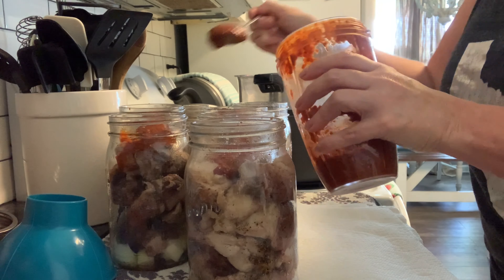Thank y'all so much for hanging out with me today while I've got this canning done. I hope you'll give the recipe a try — let me know if you do, and also let me know if you come up with some other recipes we can use this spicy chipotle pork in. As always, y'all have a good one — bye for now!